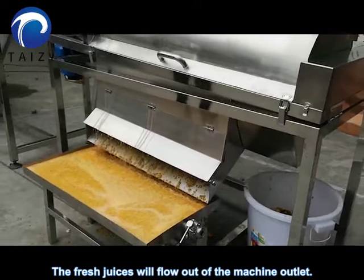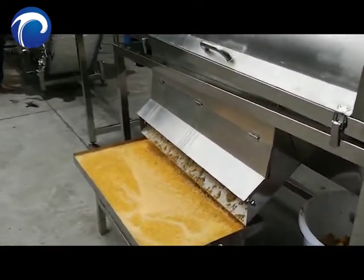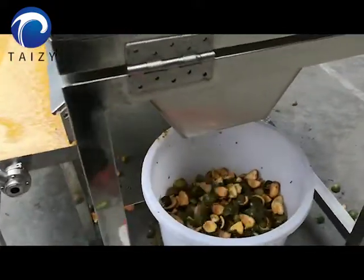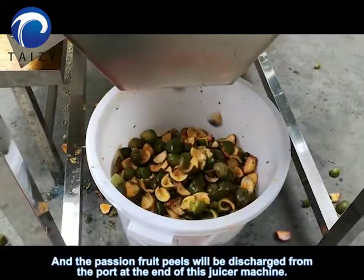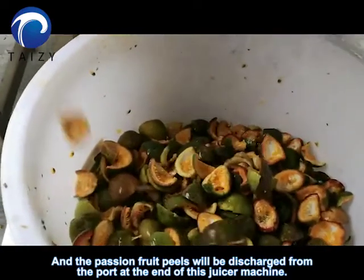The fresh juices will flow out of the machine outlet. And the passion fruit peels will be discharged from the pot at the end of this juice machine.